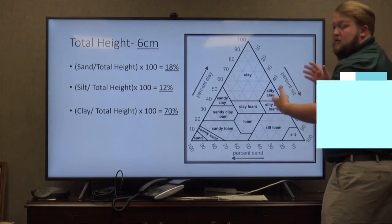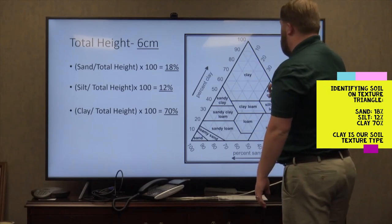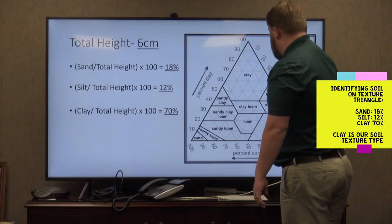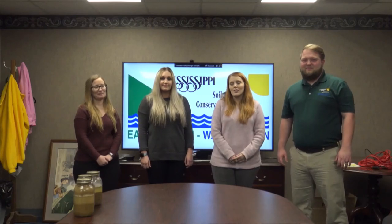Then come back to your triangle — clay at 70 percent, silt at 12 percent, sand at 18 percent. That's going to end up with clay as your soil texture. Thanks, Chaz. Thanks, Carly. Thanks, Robin. I think we all learned a lot today. If you have any questions about the jar method, please contact your local soil and water conservation district.